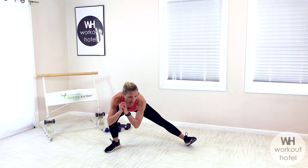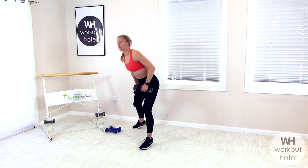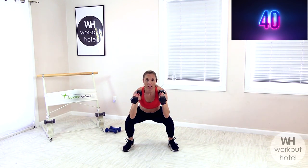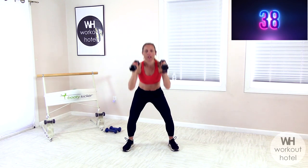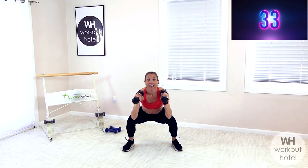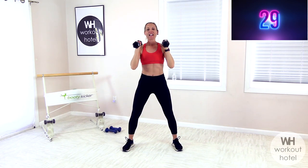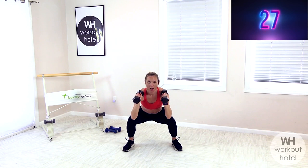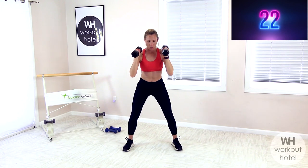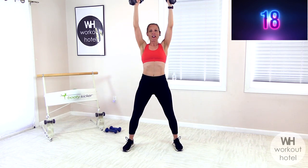Go ahead and grab medium to heavy dumbbells, taking your load right to the chest. We're going to come down and hold. Lower for two, hold for two, press up through the legs and the arms. So it's a slow hold, two count. Fire it up. Squat for two, hold for two, press and squeeze the glutes. Drop the seat, hold the seat.